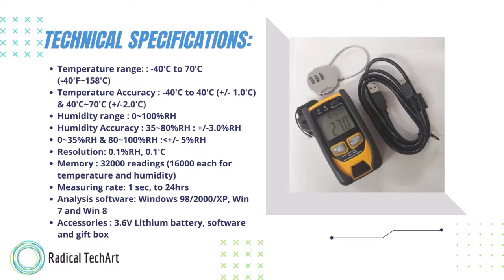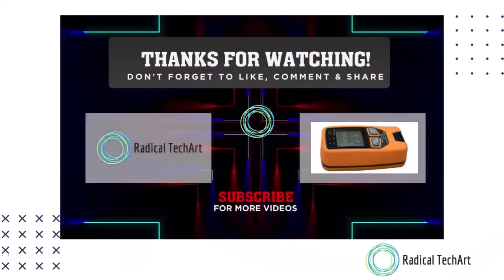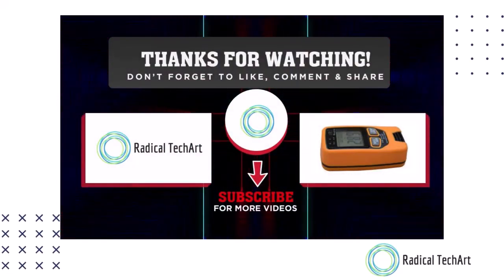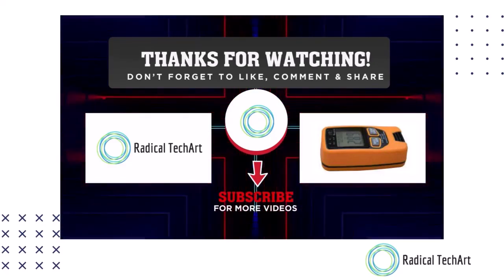Now we will talk about the configuration with software. Operation instructions include: setting time and date, data log setup, zoom in and zoom out, download the data file, save and open, and how to view saved files. Thank you for watching our video — please like, share, and subscribe to our channel. Thank you.